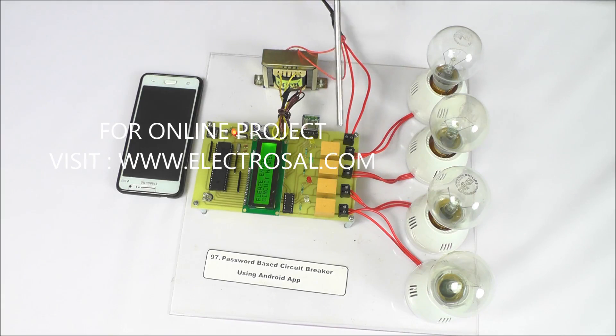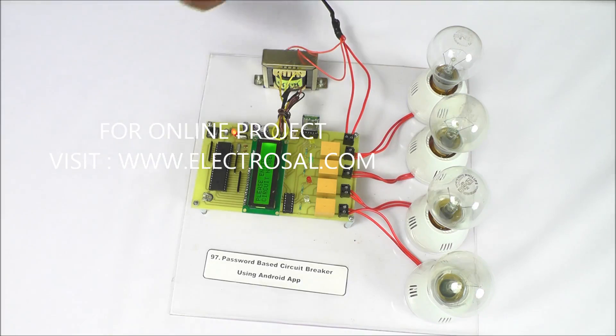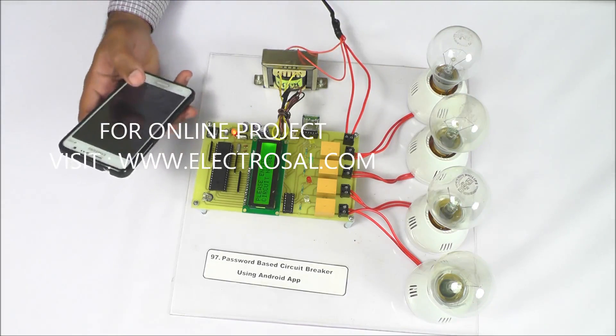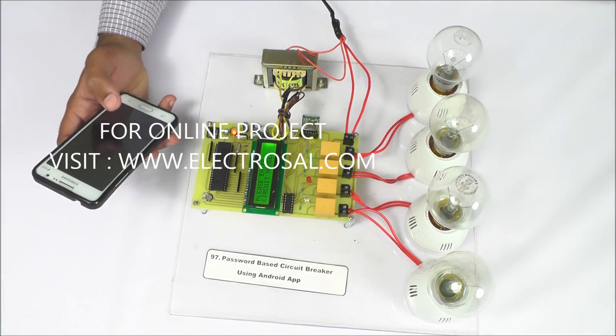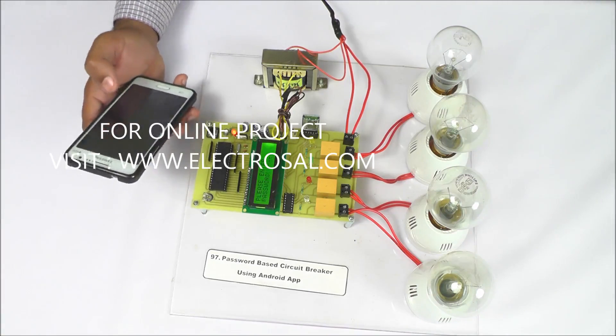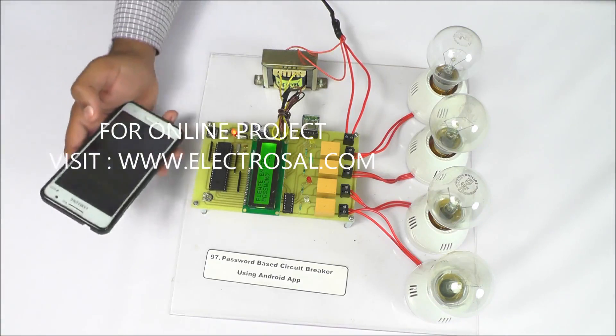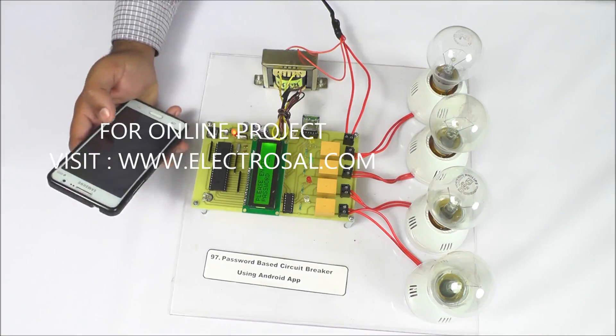For switching purpose, relays are here. We will see the output — whenever we enter the circuit number, suppose we want to turn ON circuit number 3, I am putting here 3. Then it will ask: please enter the password. By default we are putting here 3333 as the password.